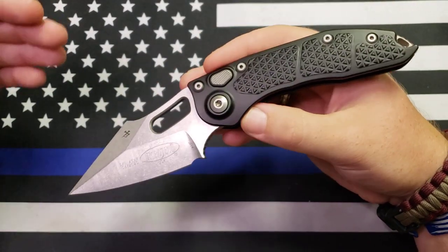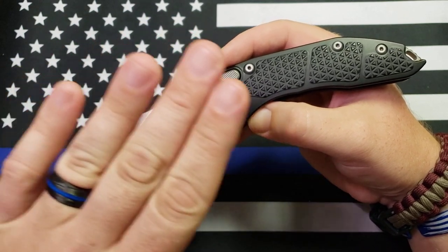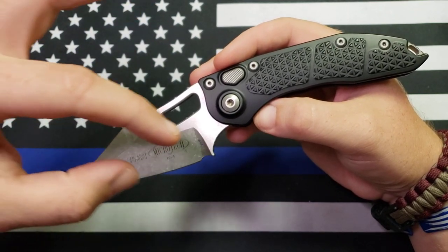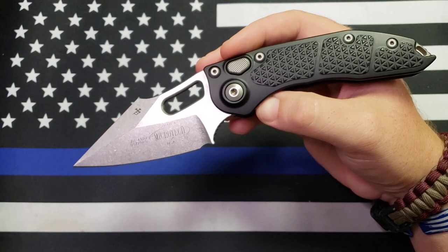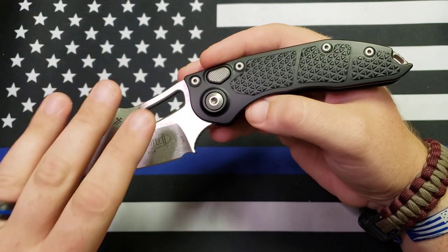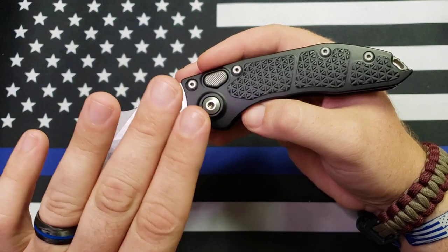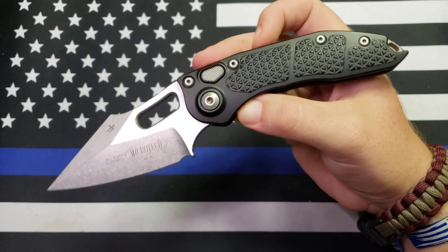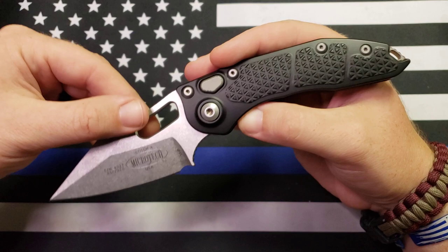Let me mention this: this is the only configuration they come in right now — stonewashed blade, black handles. If you're familiar with the Stitch's past, they've come in full serrations, partial serrations, camouflage, black DLC blades, and tons of different blade steels. Right now the only variant is just the blade steel — otherwise they're all stonewashed with a black anodized aluminum handle, just like this. But they're supposedly going to be doing like they did in the past and making several different configurations.